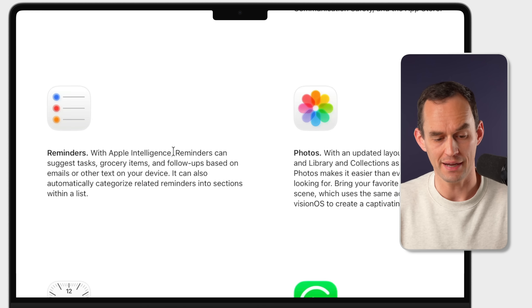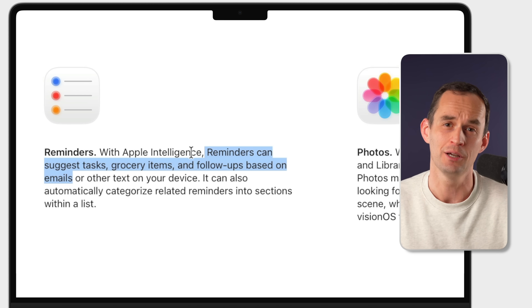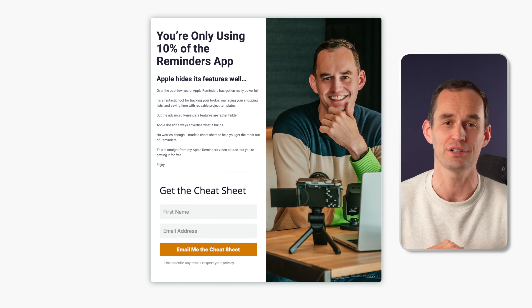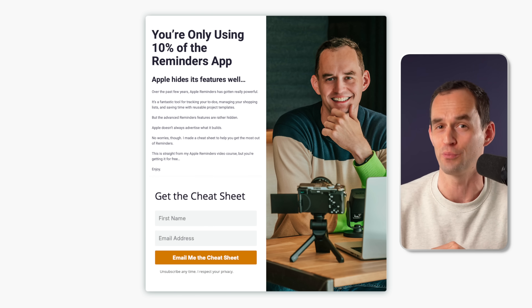There are also a few other new Reminders features Apple mentioned that are coming — like Reminders being able to suggest tasks and follow-ups based on emails. I haven't been able to test that yet, but when it's available I'll show you how it works. In the meantime, you can supercharge your productivity with Reminders right now by downloading my free Apple Reminders cheat sheet — the link is in the video description.